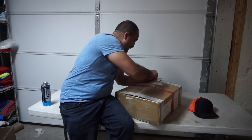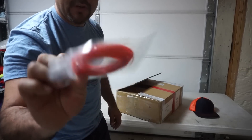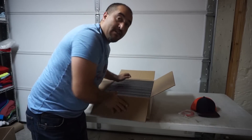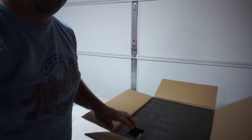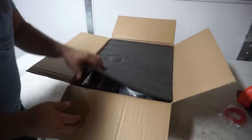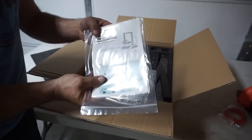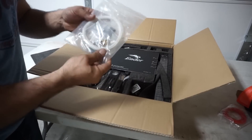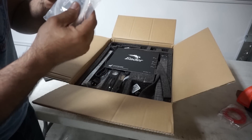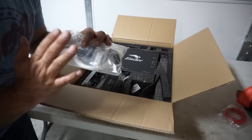So let's open this baby and see what's inside. There's a little sample of filament. And we've got instructions, more filament, nozzles, and a little card — no idea what that is. This is all new to me.